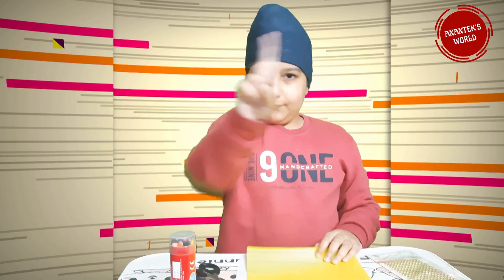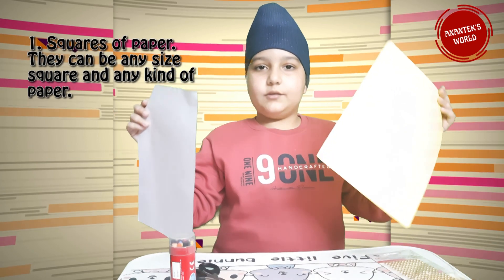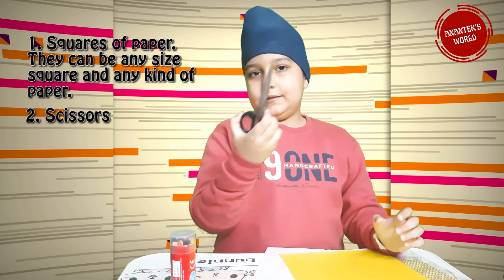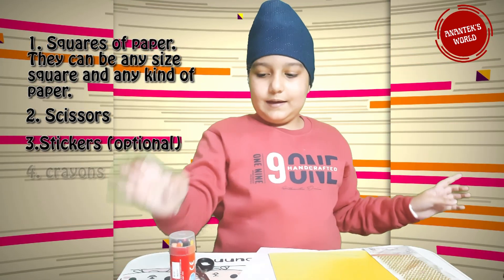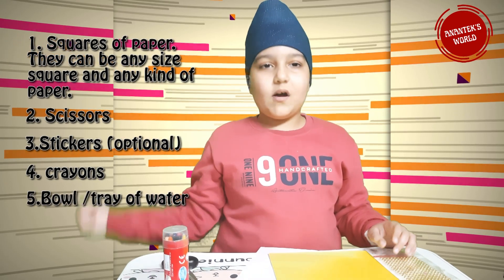To make a magic blooming flower, we first need to gather a few supplies! Number 1: a square of paper — they can be any size and any kind of paper. Number 2: scissors. Number 3: stickers. Number 4: crayons. Number 5: a bowl or tray of water.